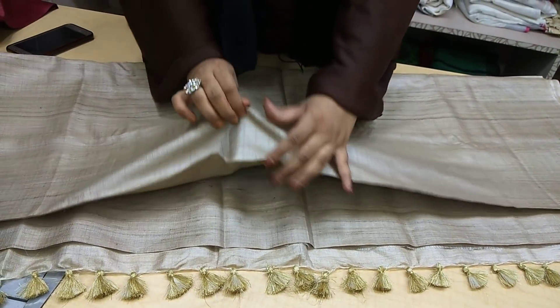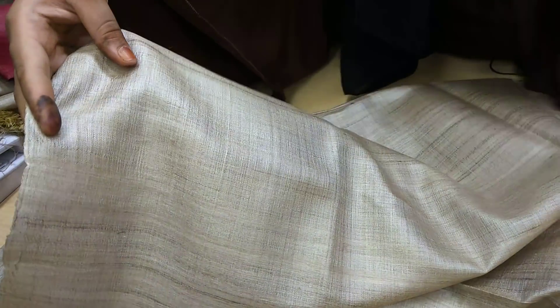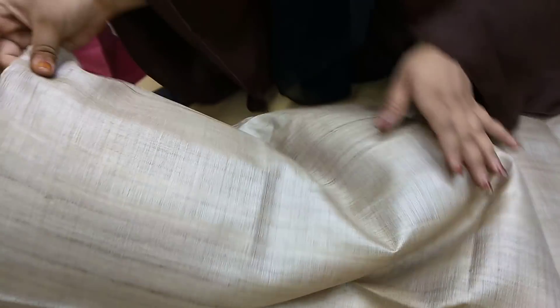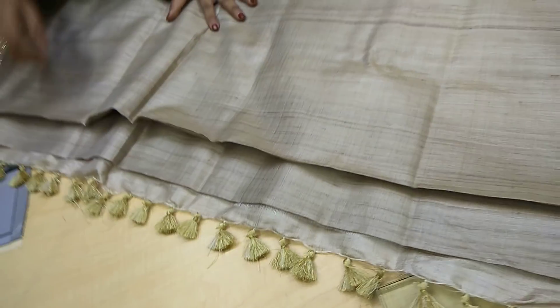You can just have a look — see the cloth, see the material, how it is, and see the color. It is a light color, it's lightweight, it's a pure tassar, and it is made by 100% handloom. You can see the designs of it.